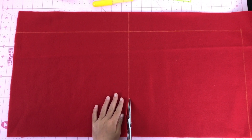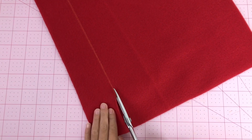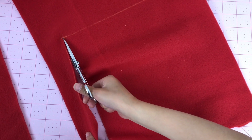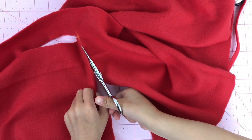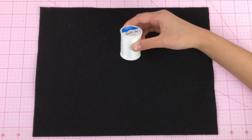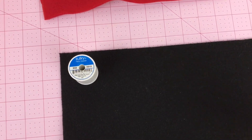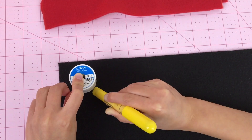Let's start by cutting the red fleece fabric. We're going to need two 11 by 10 inch rectangles — they will be the ladybug costume body. Next, we're going to use this sheet of black felt to make the ladybug spots. We're going to use the spool of thread as a template for the circles. We're going to use the chalk marker to outline it, and keep doing it for all the ladybug spots.